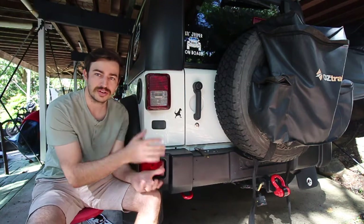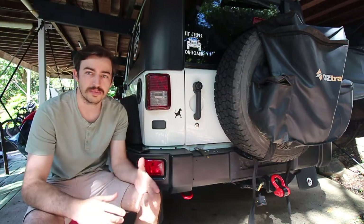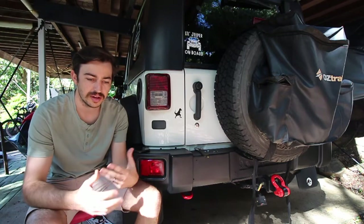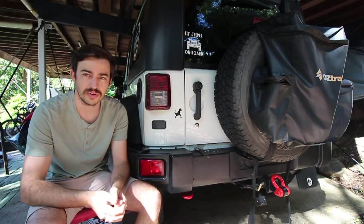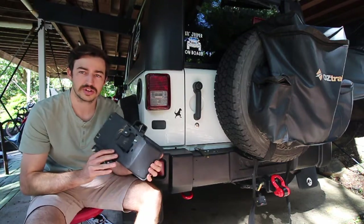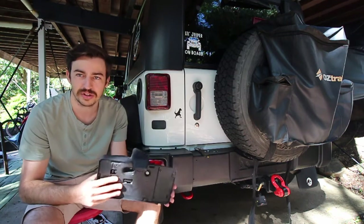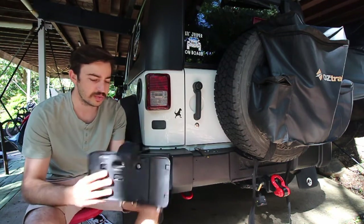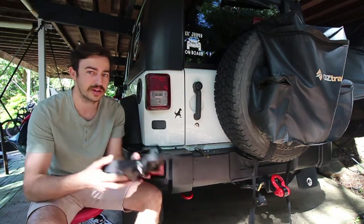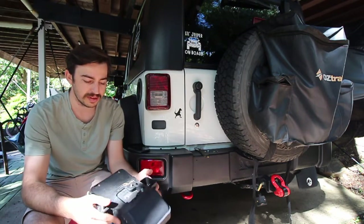It's out of the way and not going to interfere with aftermarket bumpers, bigger tyres, tow bars, and things like that. I bought this from Jeep Connection in Australia with free shipping for about $35. You can also buy these off eBay and Amazon — I'll leave the links down below. The Jeep Connection ones are pretty much the exact same thing; they likely sourced theirs from eBay and resold them. They didn't come with any bolts or instructions, just the bracket in a box. You can buy more expensive ones, but they're all essentially the same and very universal.